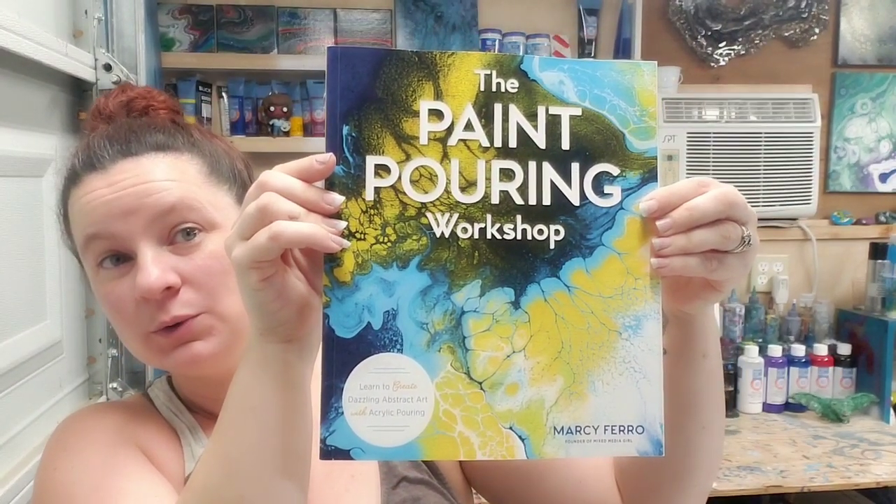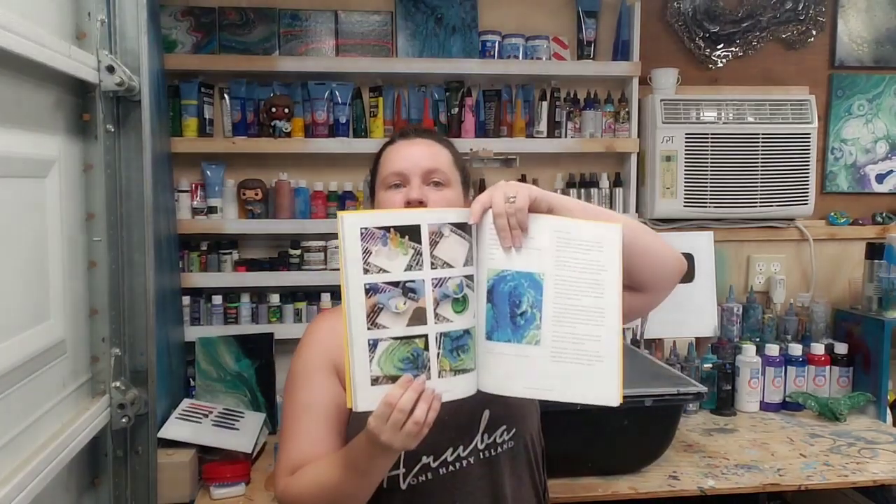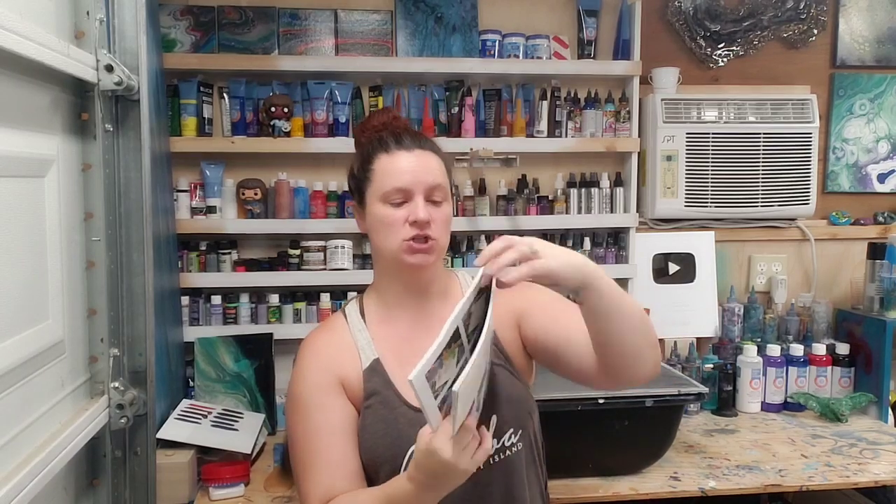Hey guys, Mix Media Girl here! I have something really exciting to show you — the first copy of my book. It is all totaled about 120 pages and it has 20 acrylic pouring techniques with step-by-step pictures of how to do it. It has everything you need to know to get started, including all the materials, some color theory, and it defines the different types of paints and additives.